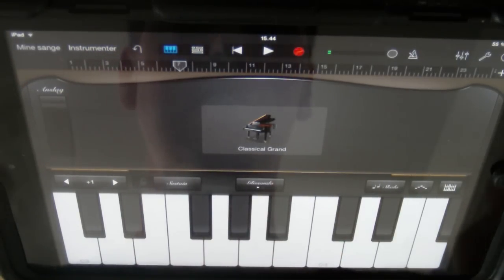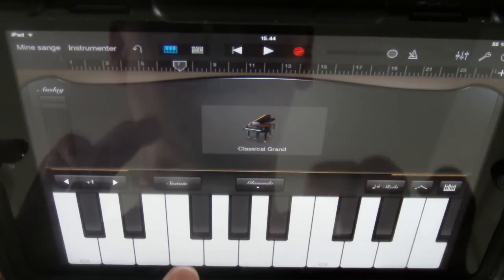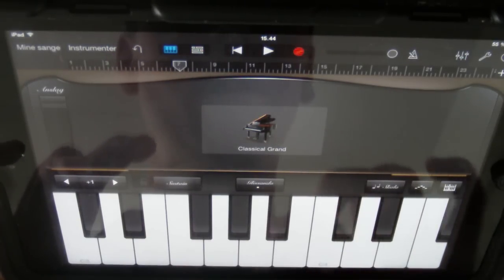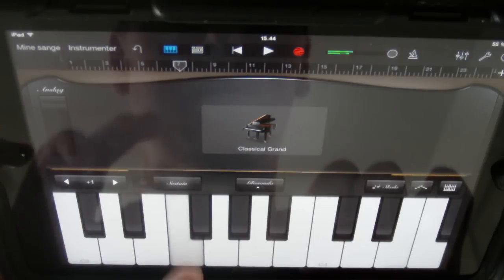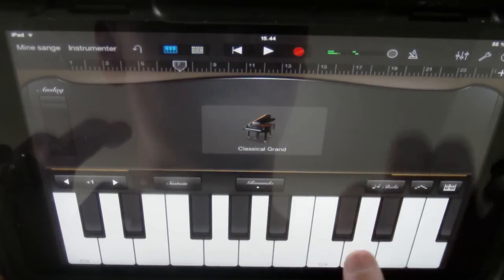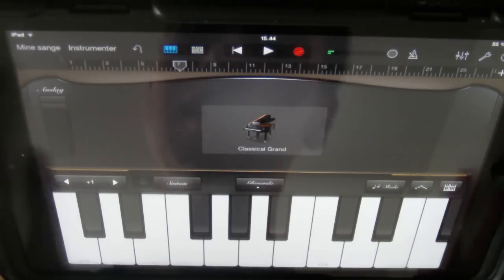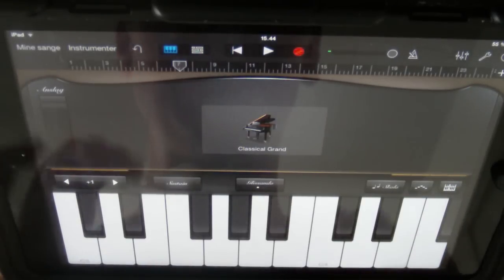So let's try to combine these two without failing or anything — three times the intro and then the next part. Okay, let's try to do that one more time, a bit slower probably.